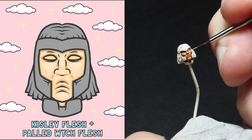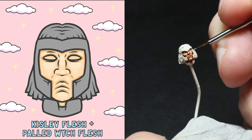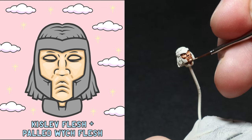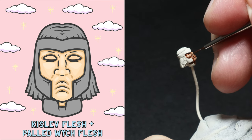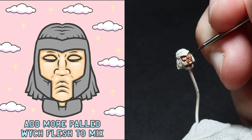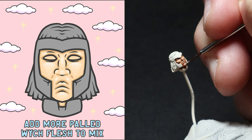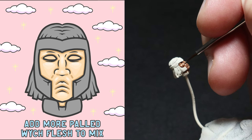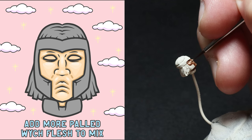Now I mix two parts Kislev Flesh to one part Pallid Witch Flesh and use this to cover less of the previously painted areas. I try to apply the paint to the top half of the cheeks and the chin. I use my Army Painter fine detail brush for this and again I just take my time. Next I add in some more Pallid Witch Flesh to the previous mix just to lighten it up a bit more. This highlight will really seal the deal and make the skin look like it's being hit by some light. You can go one step further and add some more Pallid Witch Flesh to this mix and do an additional highlight if you want, but I'm happy with this.